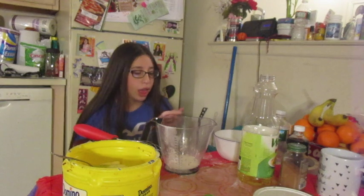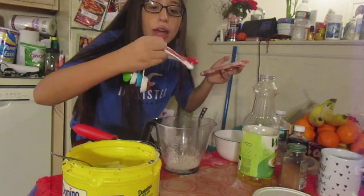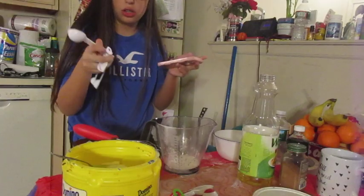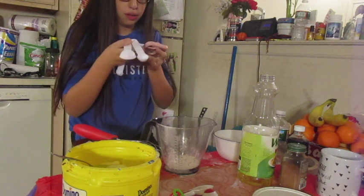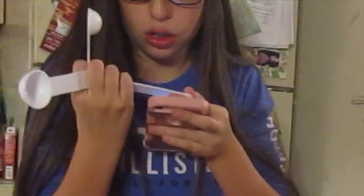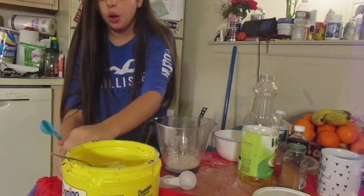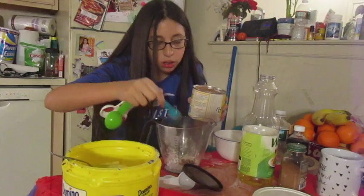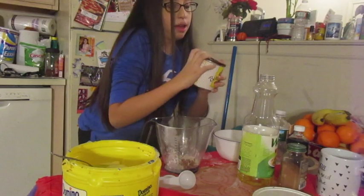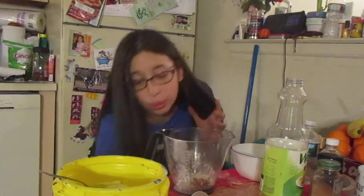And two tablespoons — TBS. I have lots of stuff over here. T-S-P. You need two of these, I believe. God damn it. Take this and we're going to take our cocoa powder. That's a lot of cocoa powder. That smells really good. Wow. Didn't drop it all over my kitchen. A plus for effort, am I right?